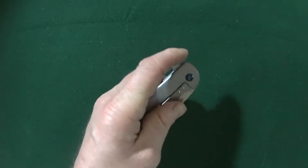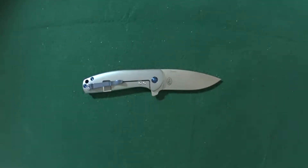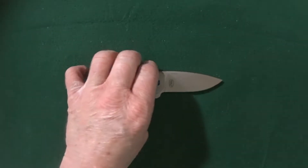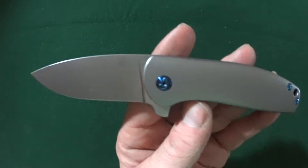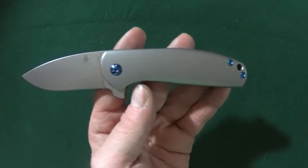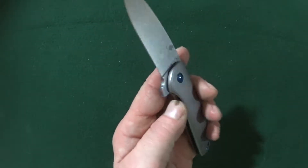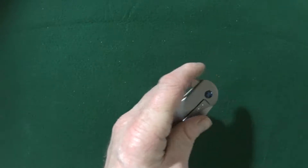As for price, there really is not much variation from retailer to retailer. They are all selling this for $170 out the door. Is it a little steep? Yes, it's a lot. But you are getting one fantastic knife — you really are.